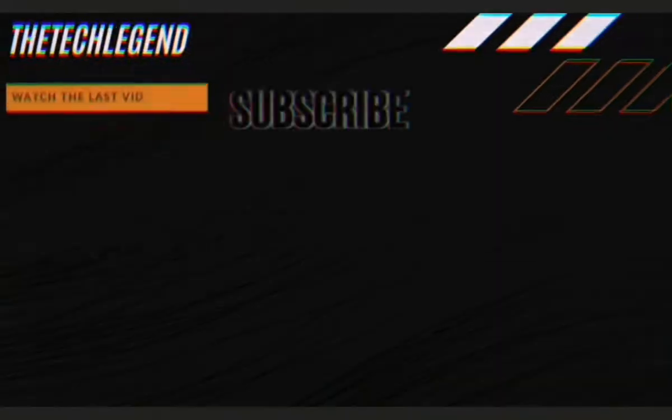Thanks for watching, but wait — don't go! There is a giveaway called the Random Tech Giveaway. You can see it in the link in the bio of my Instagram, which is in the description. Be sure to go to that giveaway — it's Random Tech, as the name goes. Thank you guys for watching and I will see you in the next video. Peace!